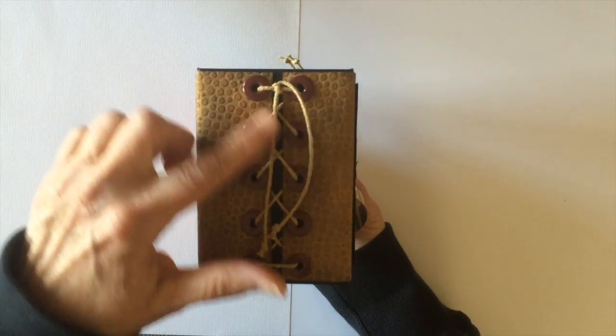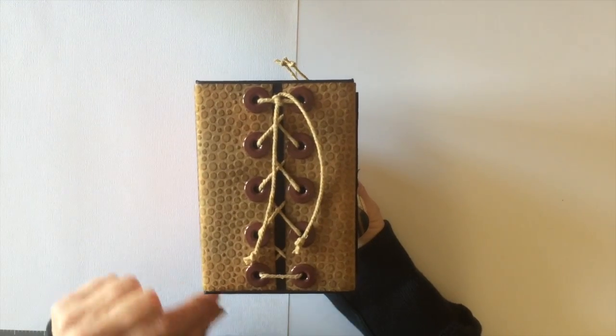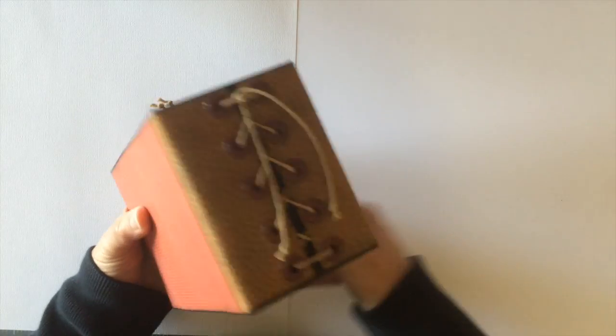I used some extra large eyelets on both sides and then laced it up with some Maya Road twine. And then this is the back.